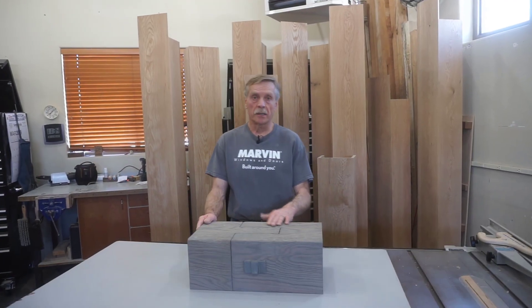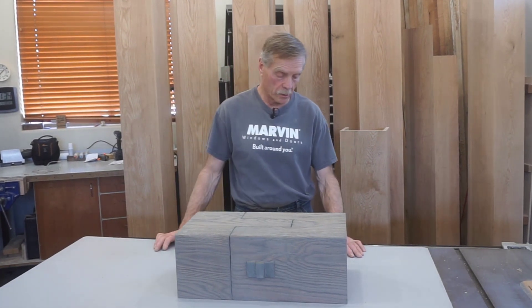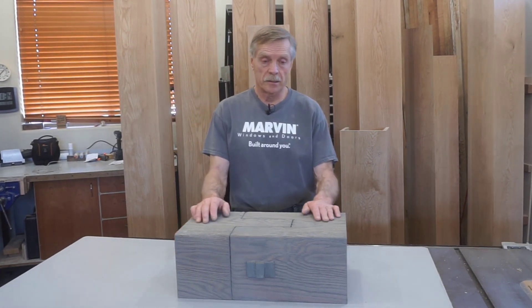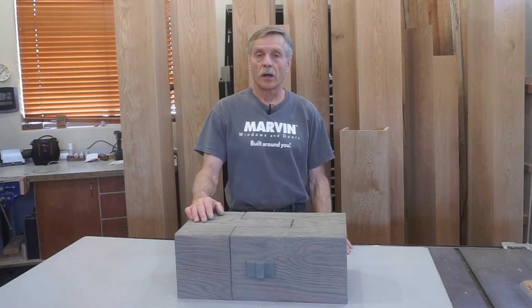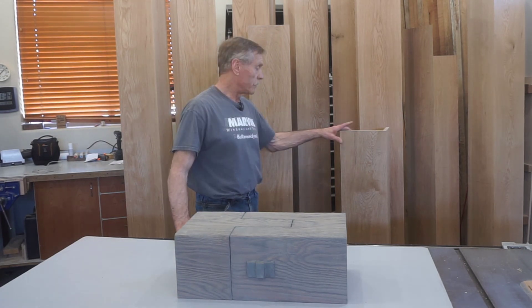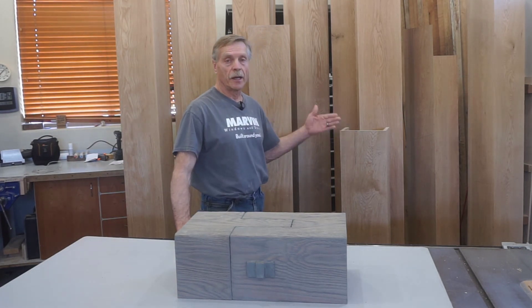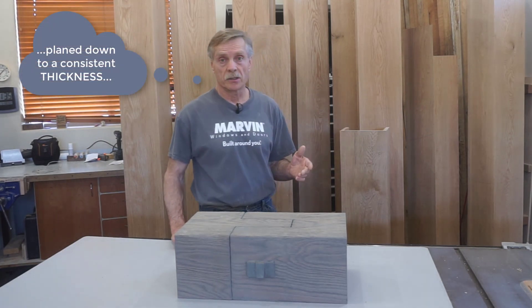There's some stuff about a project like this that are just a natural given as far as millwork and woodworking goes, but the first given is that to get this sort of end result you need wood that's flat, straight, and smooth to start off with. I bought all this stuff random width and four-quarter thick — it's all been flattened and thickness planed down to a consistent width, and then I mill the edges straight and true.